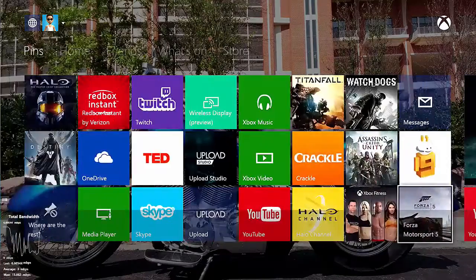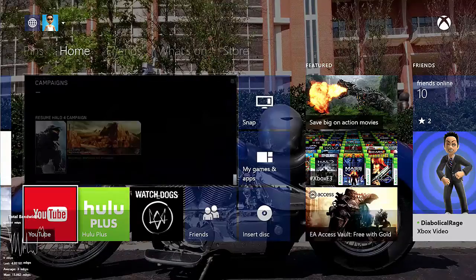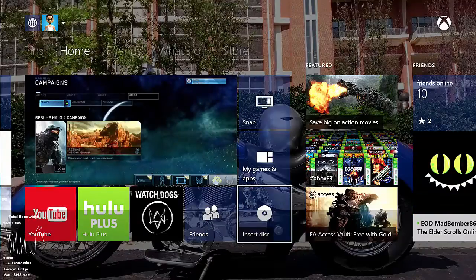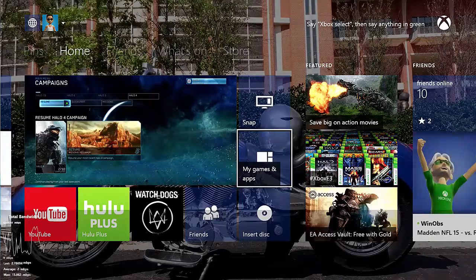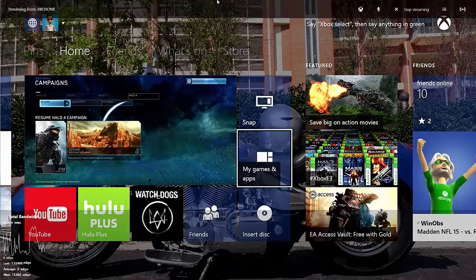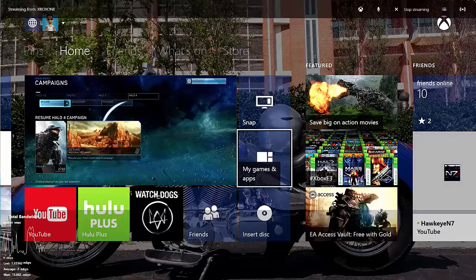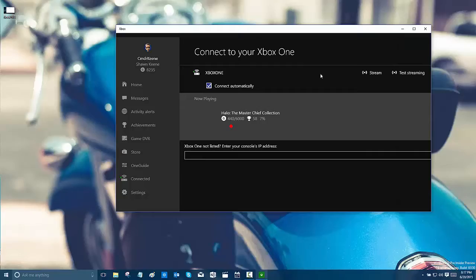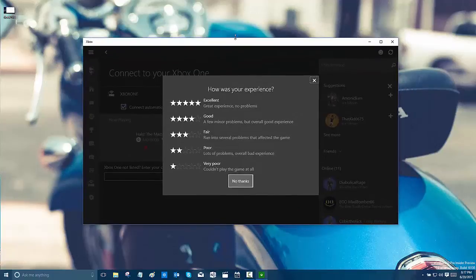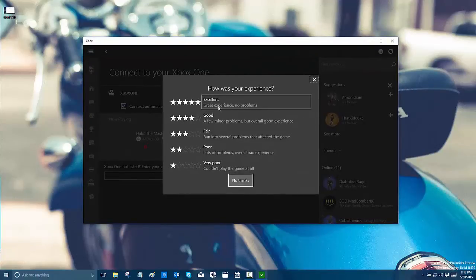There's a little bit of lag when it animates those. But overall, I'm very, very impressed. I don't think you can window this — let's try. It doesn't look like it, there's no way to change that. Oh well. That's my look at it. When you're done, you just click stop streaming and it turns back to a window. I'm going to rate it a great experience, no problems. I'm going to go ahead and hit stop and upload this up to YouTube.